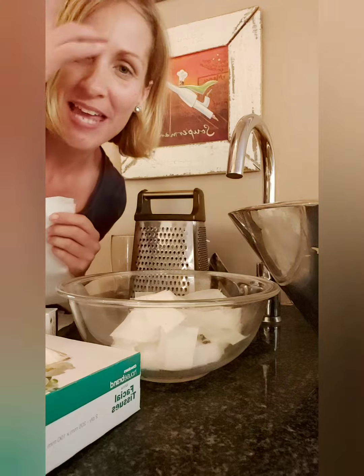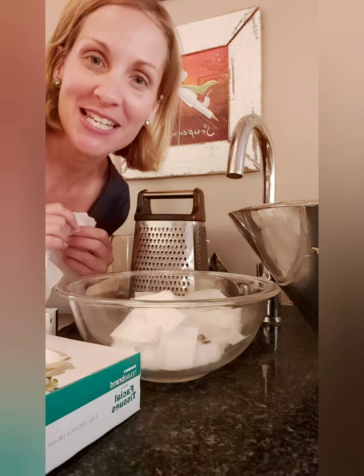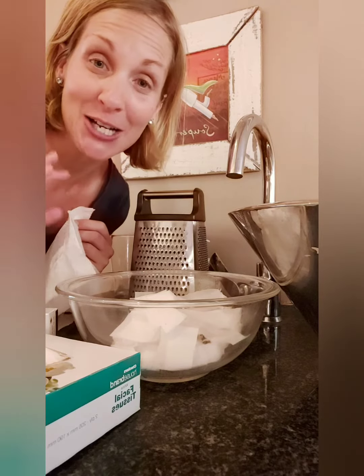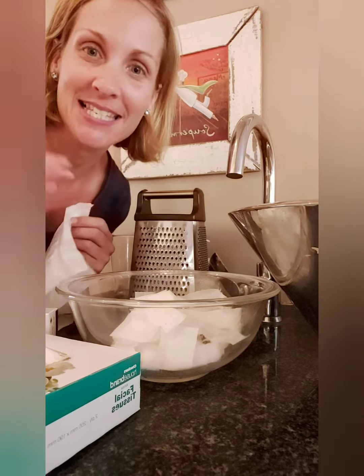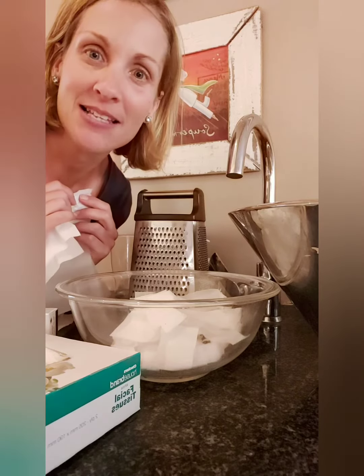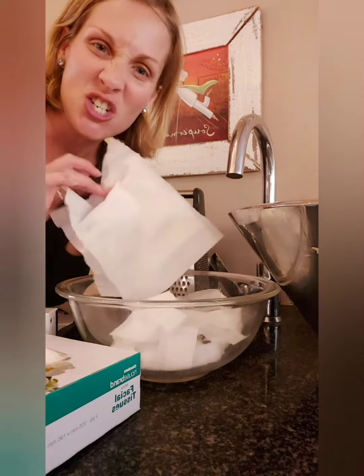Hi everyone, today I'm going to teach you how to make some nice snow dough. It's so nice because it is soft and squishy, and you can keep it in your fridge because it lasts a long, long time — weeks and weeks. The best thing is it's got soap in it, so it keeps your hands nice and clean and it smells amazing.